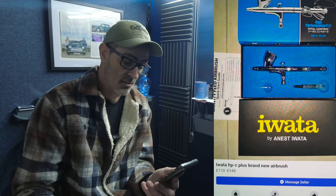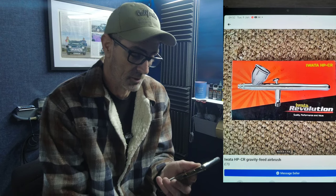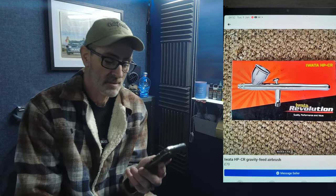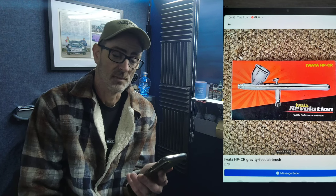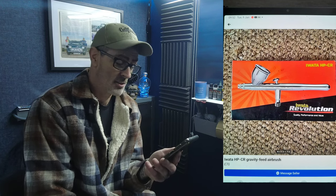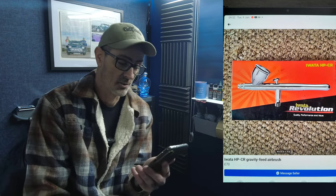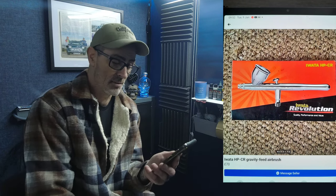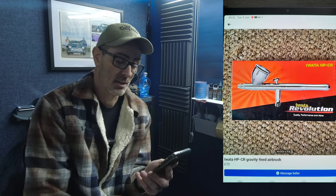Next up, another Iwata I found — the HPC Revolution, 0.5. A solid brush by Iwata, another good one to look out for, and I think £70 is a good price for it — really solid.